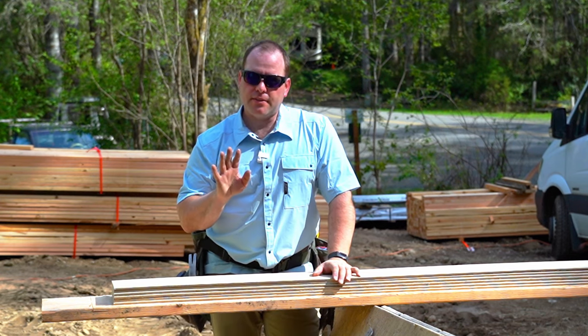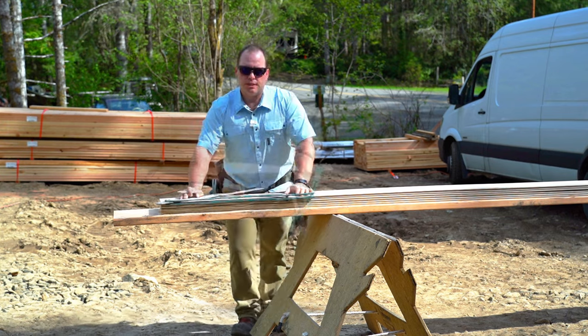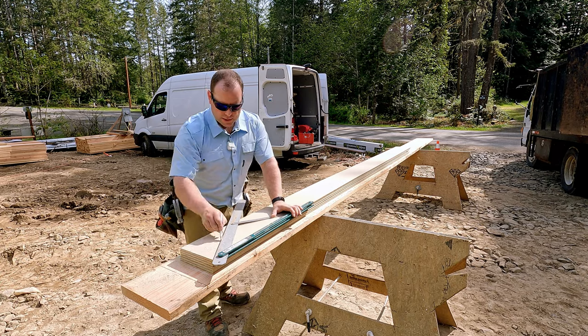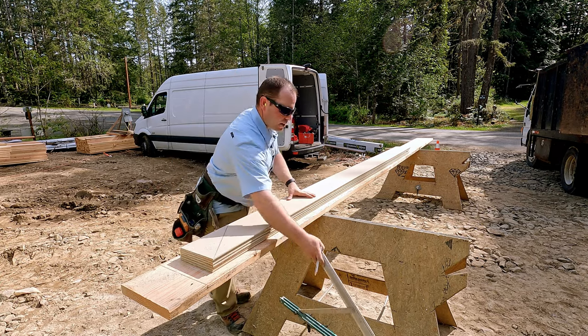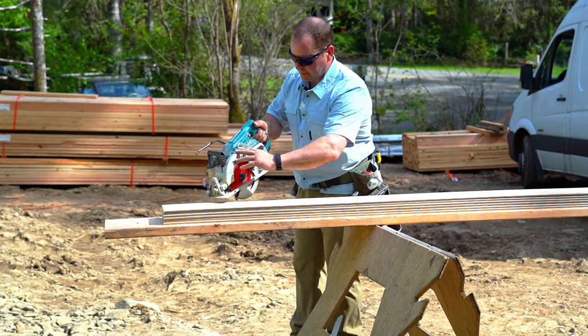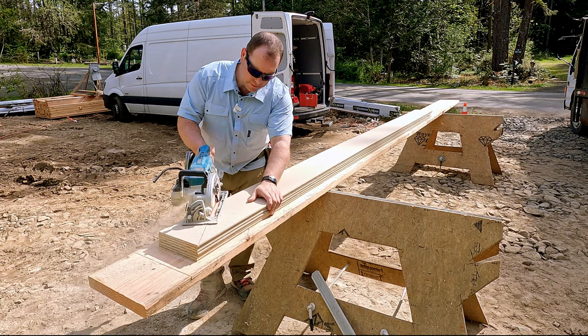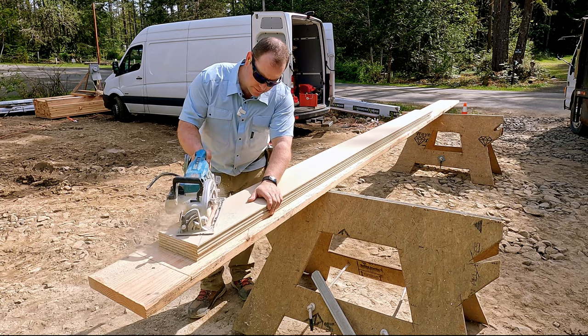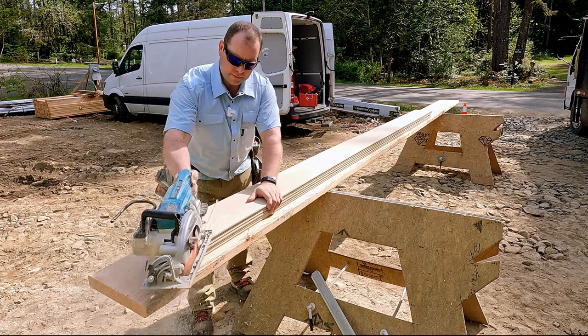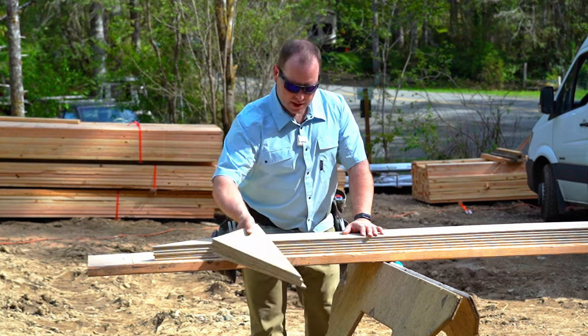Let's assume that I have a six inch reveal and an 8/12 slope. I set my scribes to my roof slope 8/12. I make one mark on six pieces. Now I have six boards cut with angles on them.